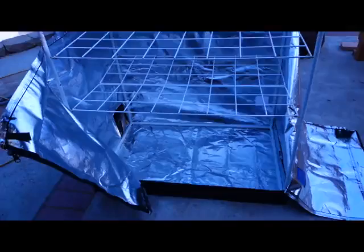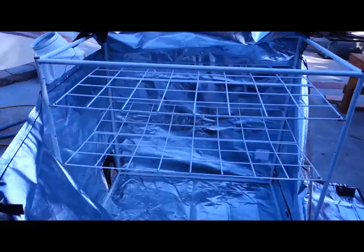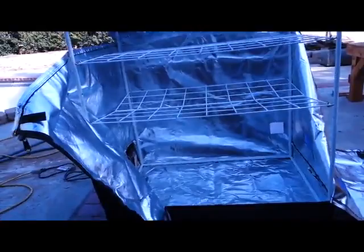I leave the bottom section larger so I can put bigger items there like a bag, shoes, stuff like that. You can lay clothes and other lighter things on the shelves, because these shelves are not very strong. This one has a permanent bend in it — see how that bottom shelf is bent in — and there's no real way to fix that that I know of.